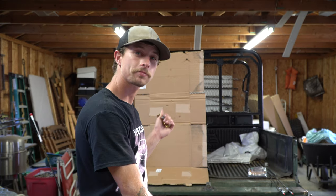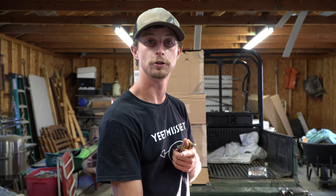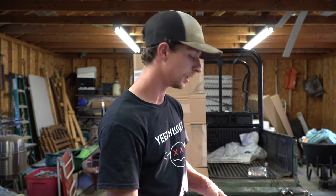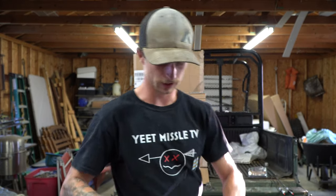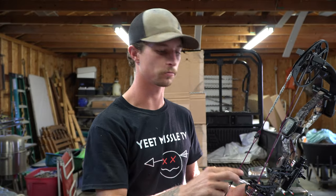Behind me is a makeshift paper tuner I built using cardboard and two-by-fours. If you don't build one, you can also use a cardboard box. The rule of thumb is to make sure it's the same height as you are on whatever platform you're shooting from. First, I'm going to shoot a regular arrow with a field point through it.